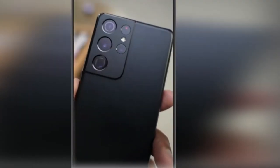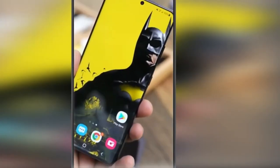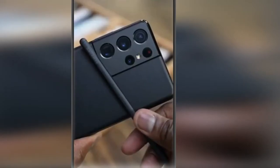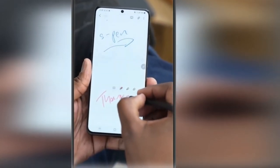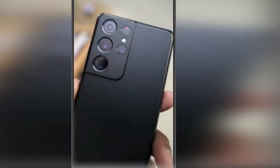Samsung Galaxy S21 Ultra is powered by a 2.2GHz octa-core Samsung Exynos 2100 processor. It comes with 12GB of RAM. The Samsung Galaxy S21 Ultra runs Android 11, and is powered by a 5000mAh battery.